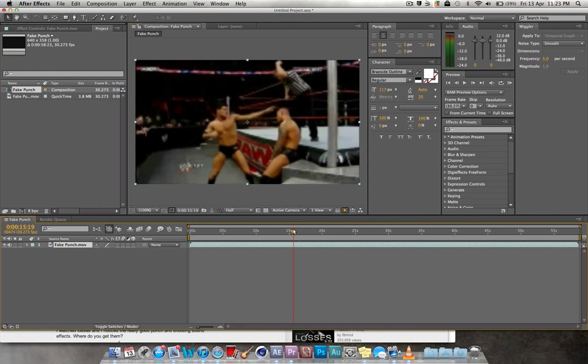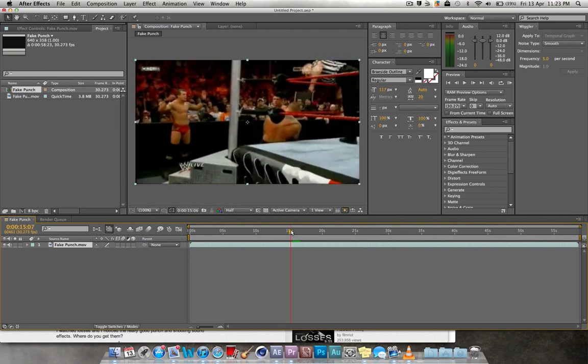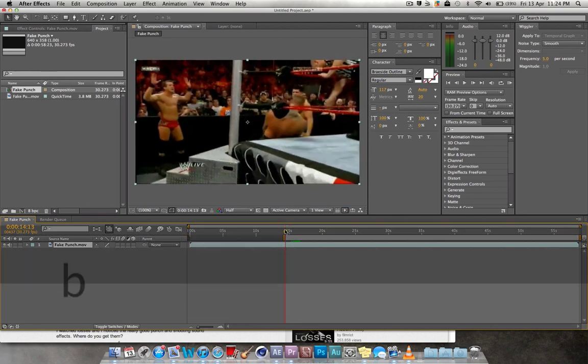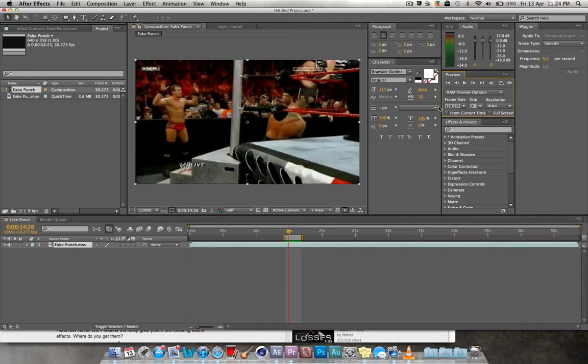I thought I'd find a quick little sample of a fake punch — straight away I was like, I'm going to need a fake punch, let's go to WWE. No offence to all you WWE lovers out there. It looks something like this. Sorry about the audio — someone does not know how to make videos.